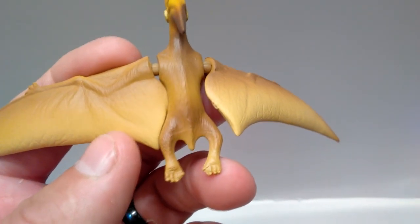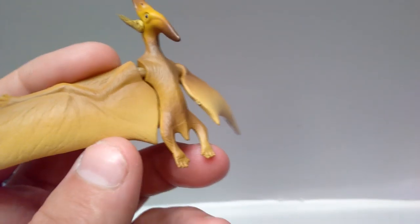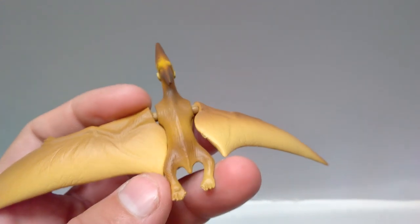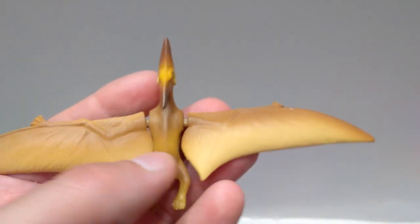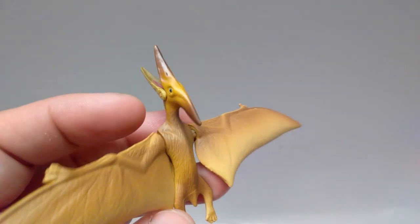The nicely sculpted feet down here look pretty good. There's no paint on the nails or anything, but it does still look nice. And again, there are some nice browns and yellows added in throughout to really give it some very nice color difference. I do love the way the paint has been applied — I think it overall looks fantastic when it comes to the paint application.